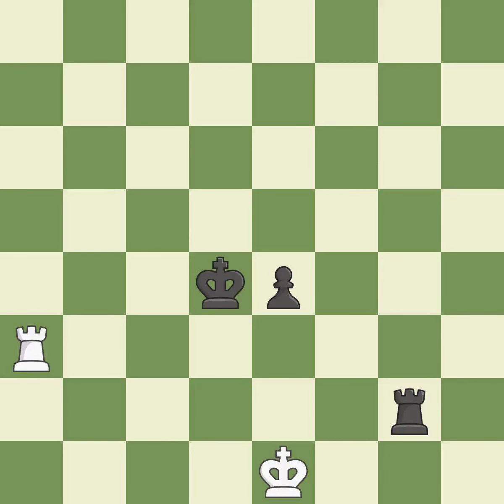Very precise — it is best. Perfectly on point — it is ideal. That is a logical response — it is excellent. The best choice — it is ideal. Among the best actions — it is quite good. This avoids the rook's check — it is quite good.